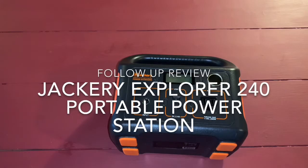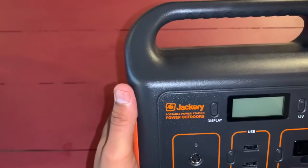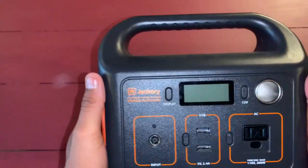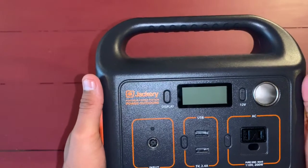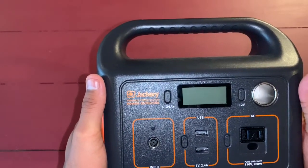Let's do a follow-up review of the Jackery 240 watt portable power station. I've used it for now a couple of camping trips, so I just want to do a follow-up real quick. The Jackery 240 portable power station — I've had it almost a month, I'd say. I've used it on like three different camping trips.